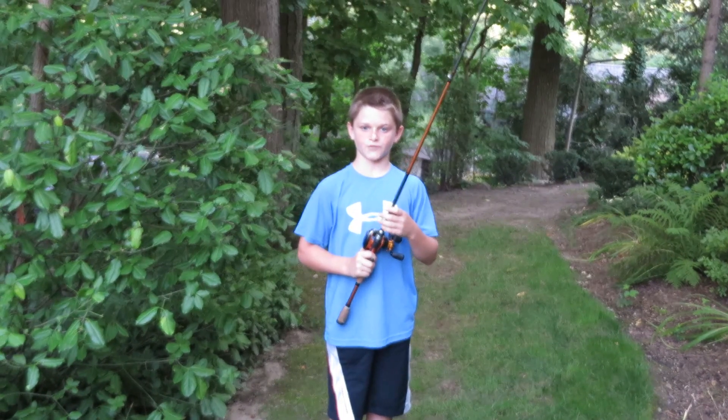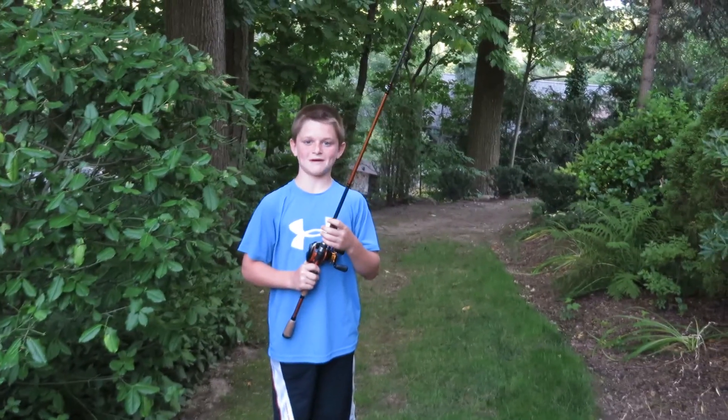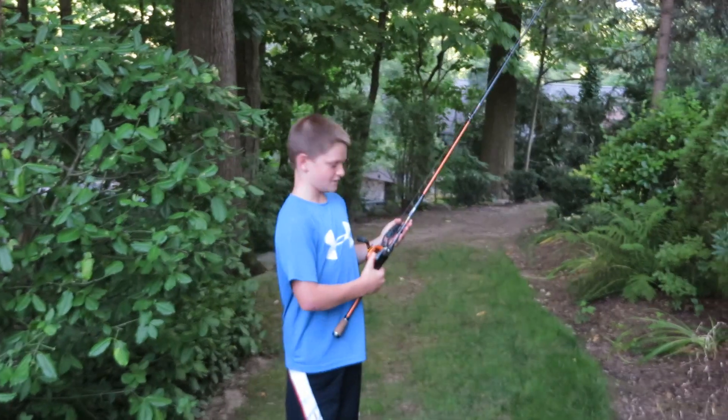Then flip it into the bucket about 30 to 40 times. Then do it again for another 30 to 40 times until you master it. My name is Nick and I hope you use my tips in catching the lunker you're looking for. See you later on Fishing the Wild TV.